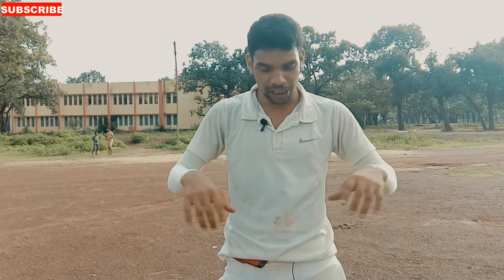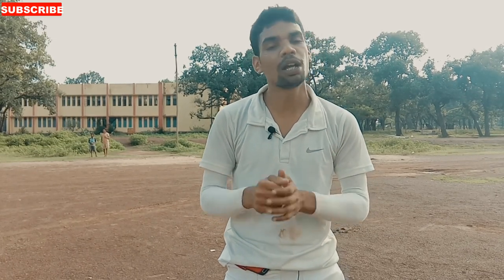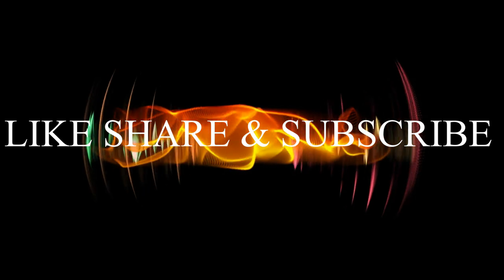I hope you liked this video. If you did, please subscribe to our channel, and if you have any problems, tell us in the comment box. Also press the bell icon so that you receive notifications.